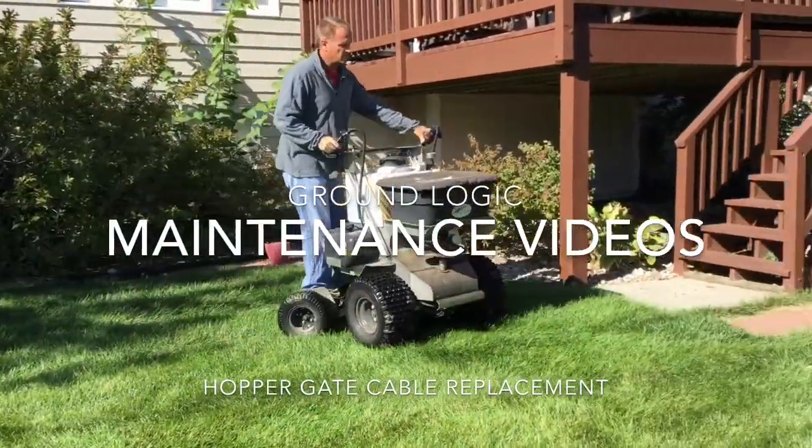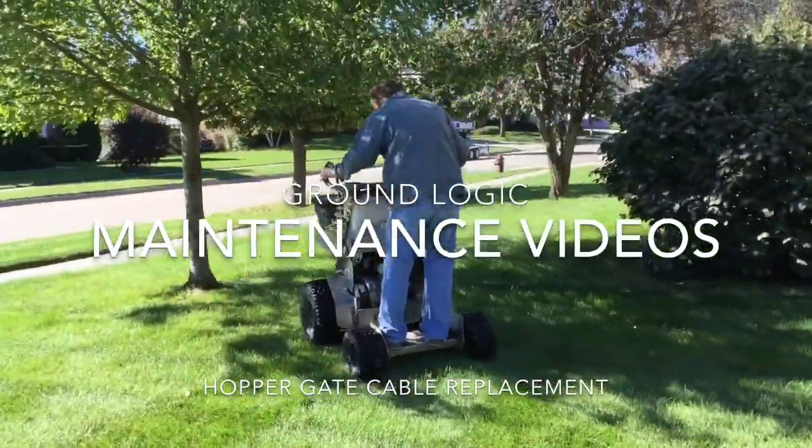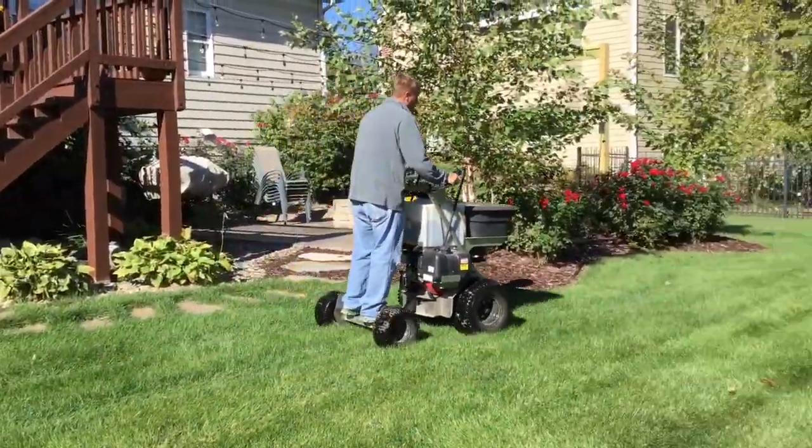Hello and welcome to our video series covering common maintenance practices for ground logic machines. Today we'll be covering hopper gate replacement for the Pathfinder and Pathfinder XC.